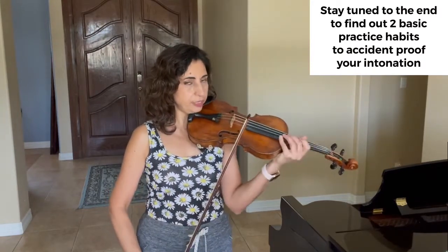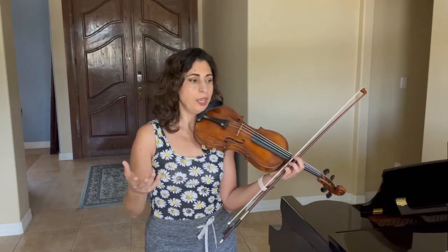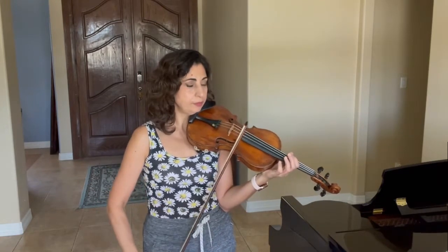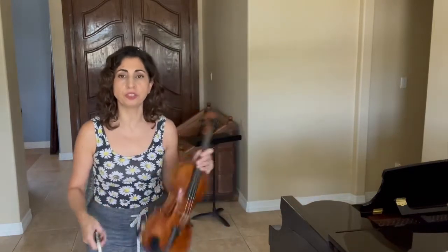In order to really have a very accurate intonation right off the bat, there is a very old way that my generation used because we didn't have all those electronics — we didn't have all those convenient tuners online or on your phone. So our drones, our tuners, were just our open strings. These are your best friends when it comes to intonation, and very convenient too because they're always with you when you practice.